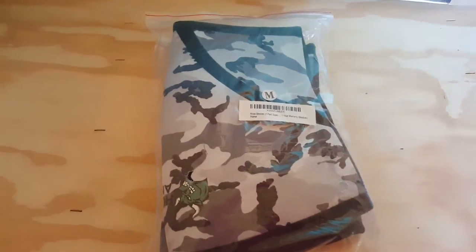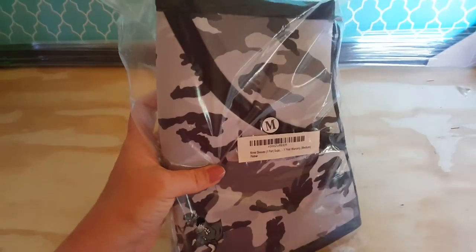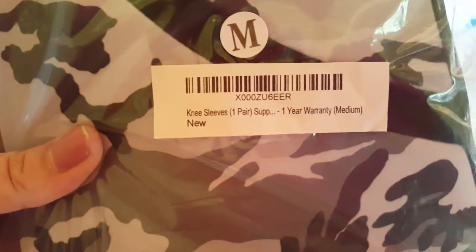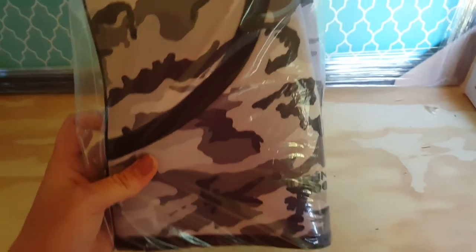Here on YouTube, in front of me I have the knee compression sleeves — these are in camo. My son has some trouble with his knees when he runs, so these are going to fit him perfect. They are a size medium and have a one-year warranty. I just wanted to show you guys this product because they are very cushiony and very soft.